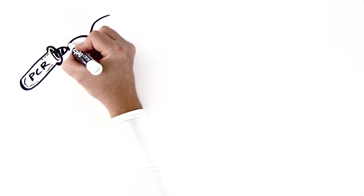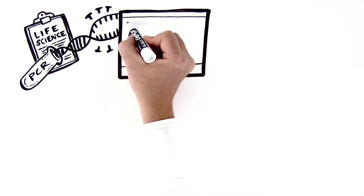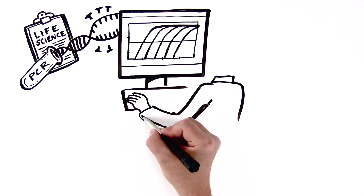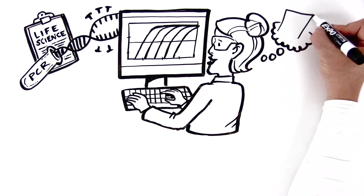For as long as the technology has been around, PCR has been the cornerstone of life science research. Today, whether you're working towards publishing an article, uncovering a pharmaceutical breakthrough, or completing independent research of your own, qPCR is likely a part of your daily routine, and chances are you're getting results. But they could be better.